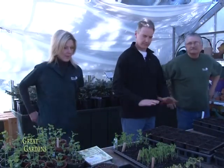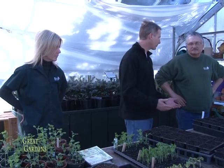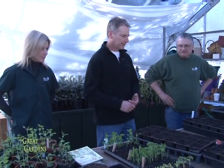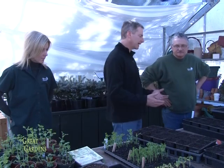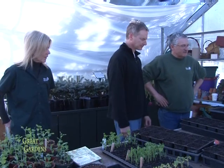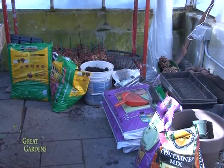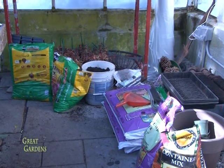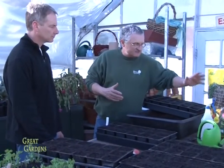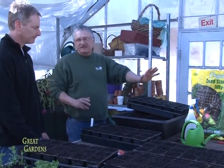Here we are at a nice workbench — a perfect place to start some seeds. People can do this in their garages and basements starting in mid-February. The soil mixes are very important. For people first starting out, the easiest solution is to buy a pre-mixed bag. You put it in trays that you can purchase at any nursery, Lowe's, or Home Depot.